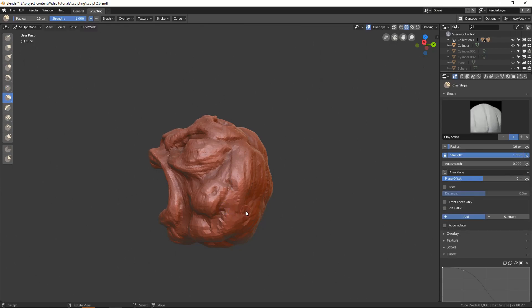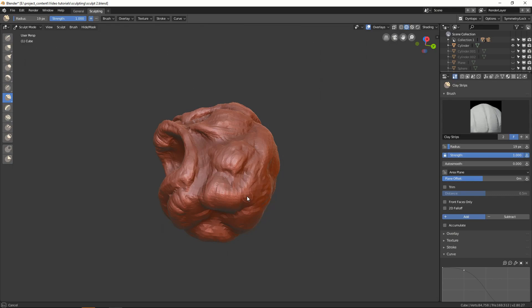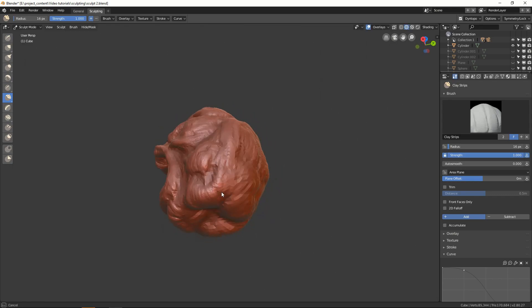And that is where the sculpting technique comes in to rescue. And that will be the topic of this series — the sculpt mode. Well, just the basics of it.